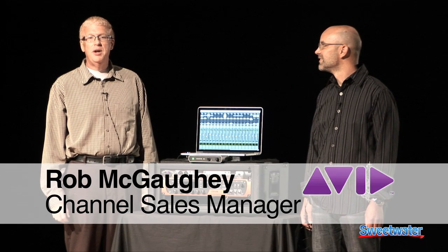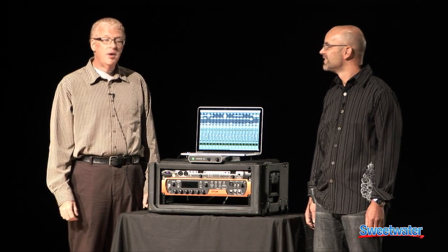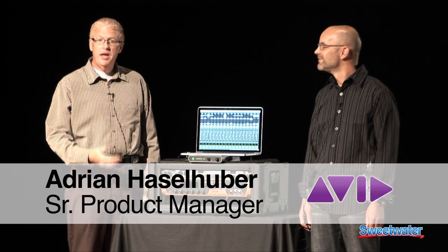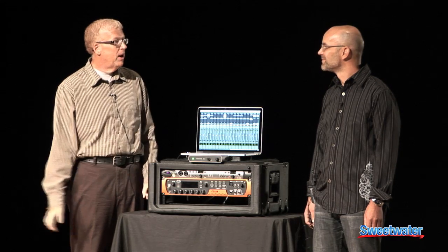Hi, I'm Rob McGay, Channel Sales Manager for Avid. We're here today at Sweetwater introducing a new product, the HD Native Thunderbolt. I'm with Adrian Hasselhooper, a Senior Product Manager at Avid. We've been training the staff on that, so I'll turn it over to Avid to tell you a little bit about this new product.